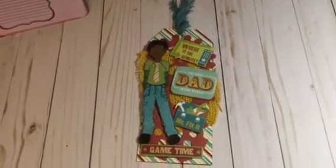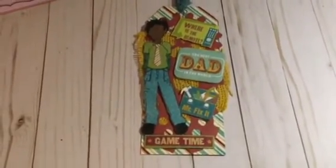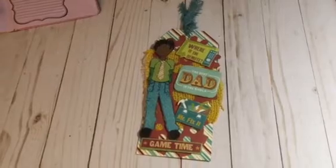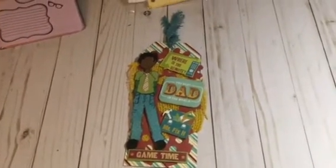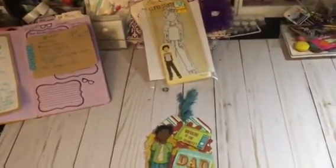So yeah, here he is again you guys, and I want to say happy Father's Day to all the fathers out there. I think he came out so cute! Get a closer look at him. You know, sometimes doing guys, cars, or whatever is kind of challenging because you can't use the lace and the trims and the glitter and all that good stuff. But I think it came out all right! Thanks for watching, you guys, and have a nice weekend — bye bye!